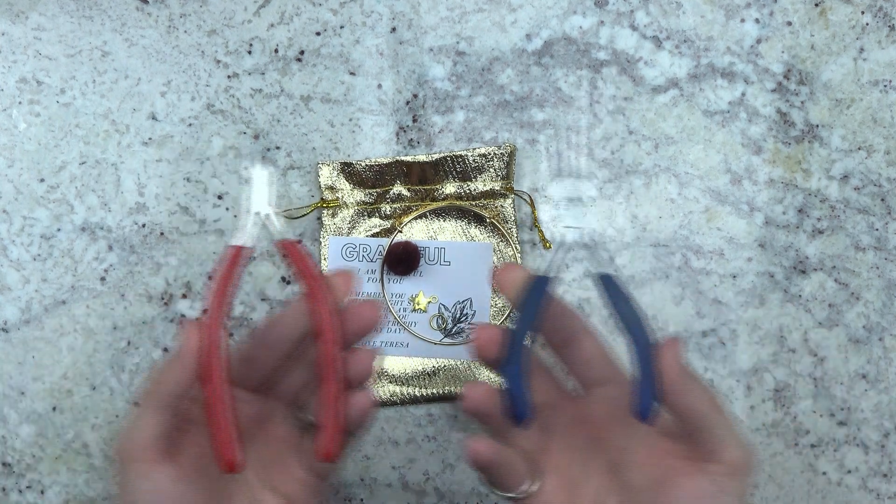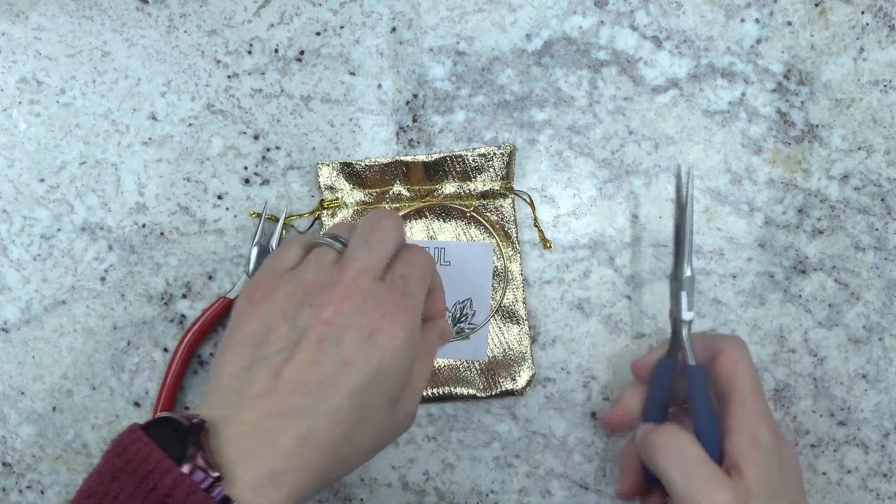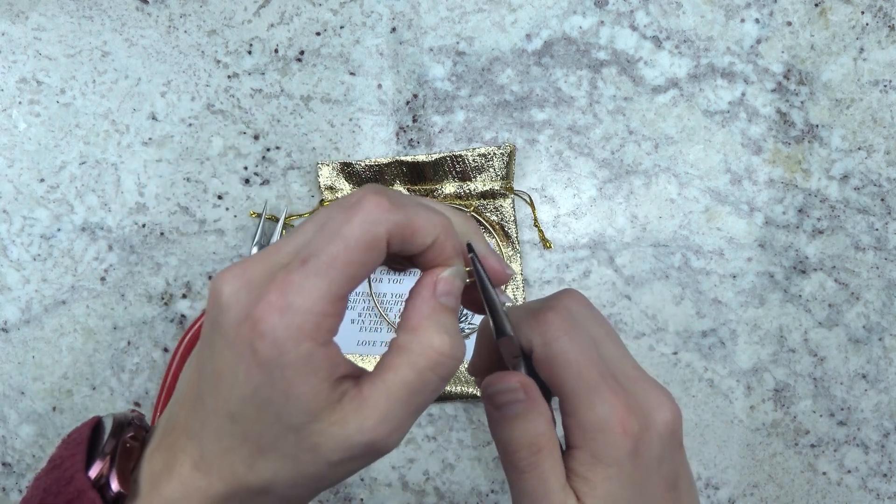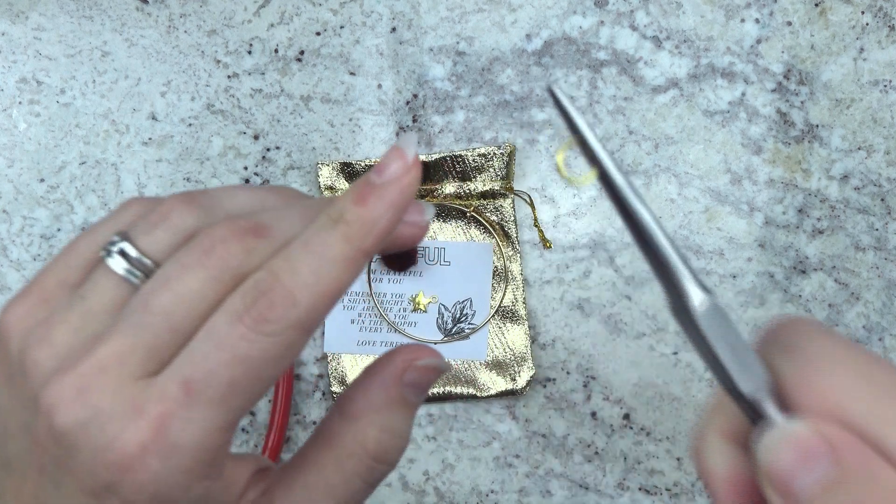You're also going to need to have two pliers. I have long nose needle nose pliers and some regular needle nose pliers. These are just from my stash that I used to make jewelry with.